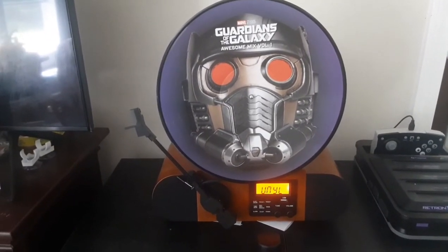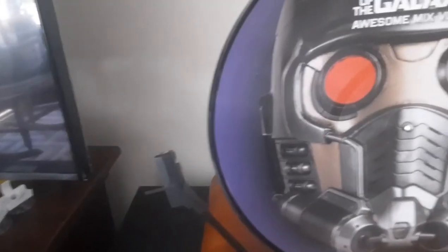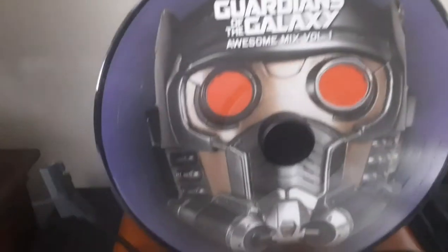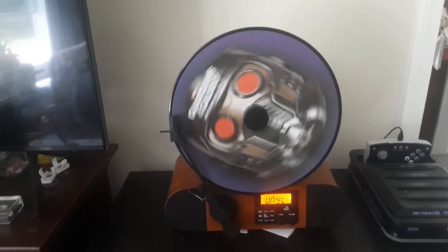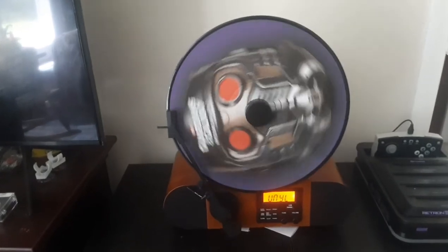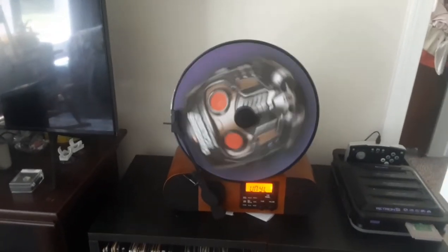The record we're going to be checking out today is the Guardians of the Galaxy Mix Volume 1. You put the record on, put the magnet on there to hold the record in place, start it up — it's kind of hard to do with one hand. And that's what it sounds like. [Music playing: 'I can't stop this feeling, deep inside of me...']